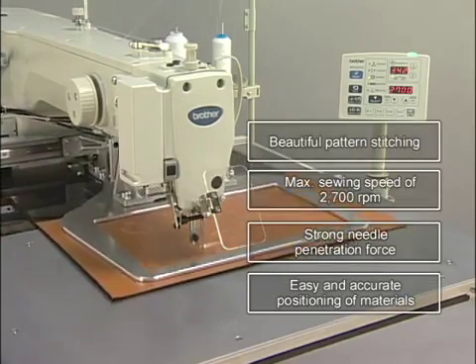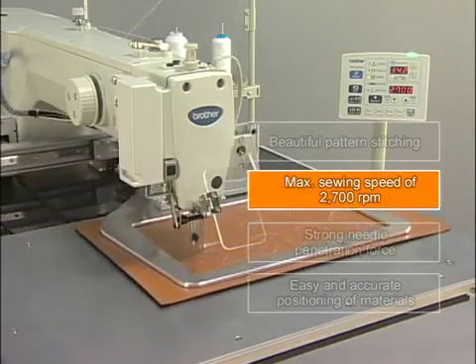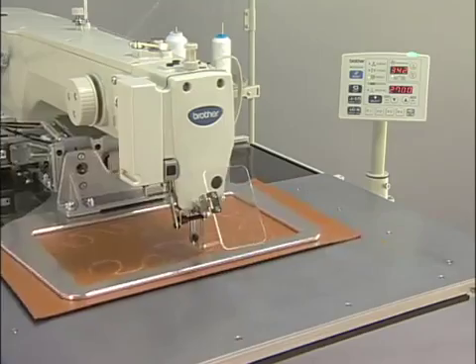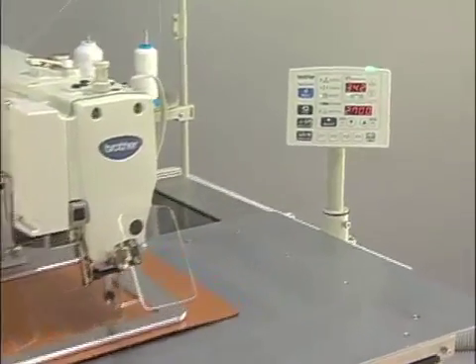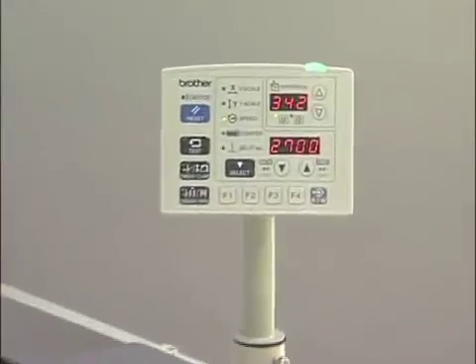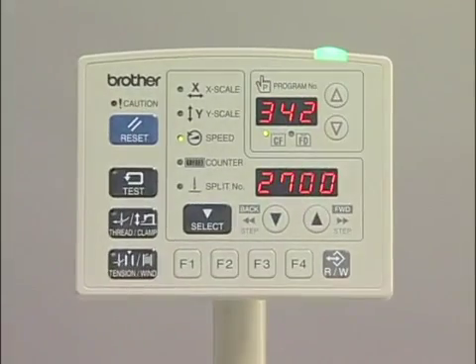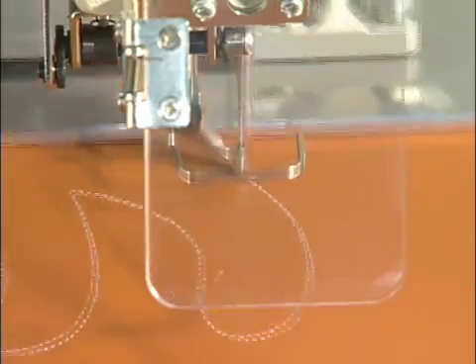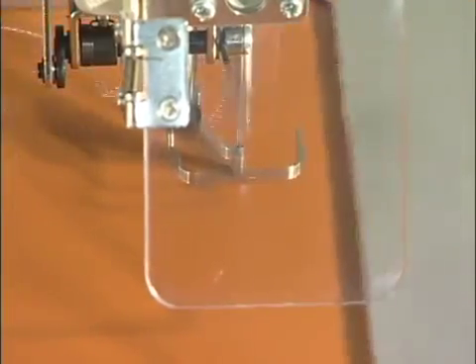The second feature of the BAS342G is its high productivity. The maximum sewing speed is 2700rpm. The stitch length of 3.5mm, commonly used in design stitching, is possible with high speed sewing at 2700rpm.